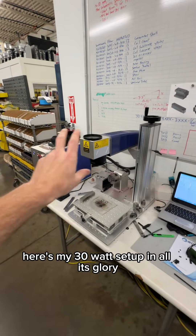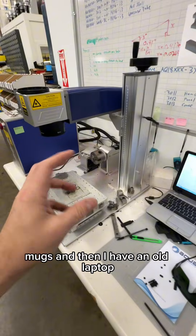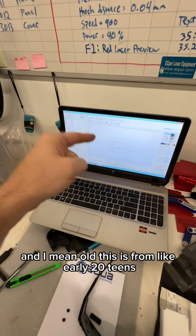Here's my 30-watt setup in all its glory. It even came with rotary attachments so that you could do bottles, mugs, and things like that. And then I have an old laptop — and I mean old. This is from, like, early 2010s.